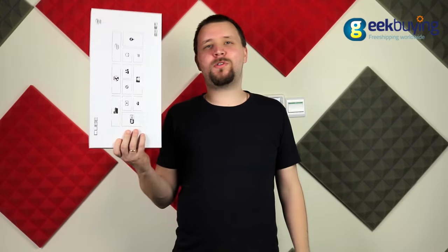Hello everyone and welcome back to our channel. In today's video we are going to review the newest Cube Tablet, Cubemix Plus.